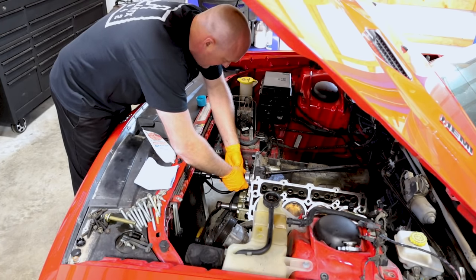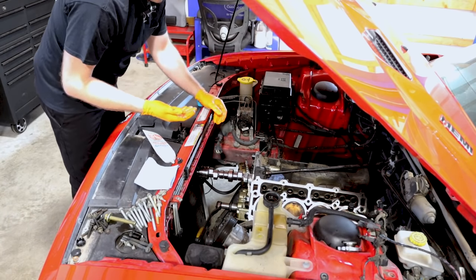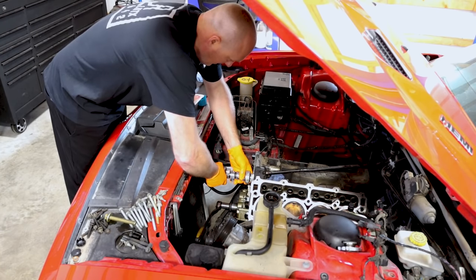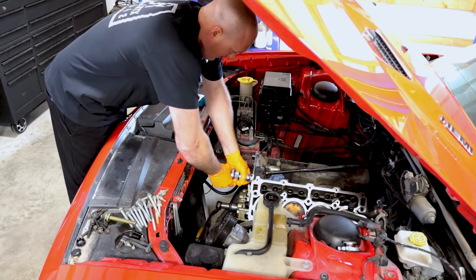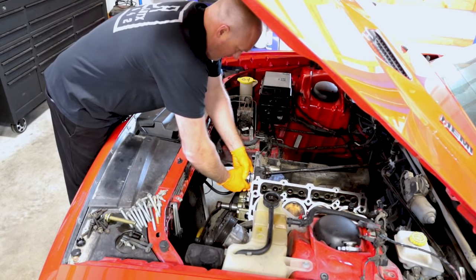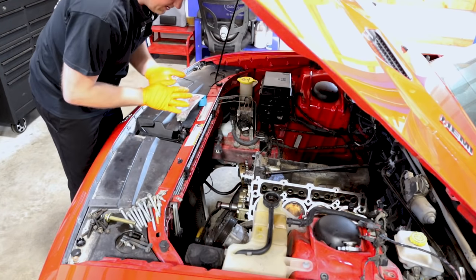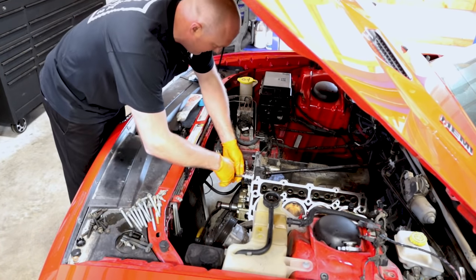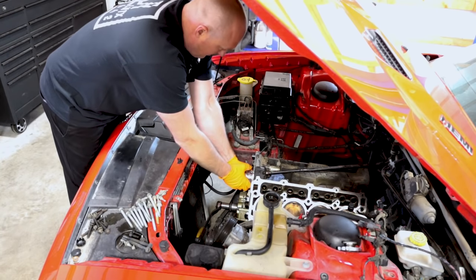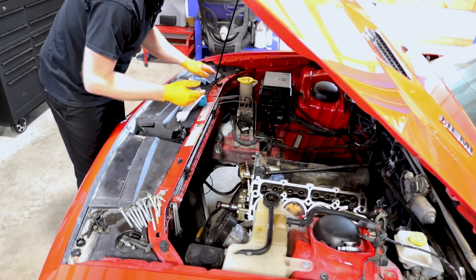Go ahead and put some little dabs on there, smear it on the lobes. You don't have to do the entire camshaft at once — you can do part of it, install part of the camshaft, and then do the other lobes as they slip into the engine. You want to go slow when installing the camshaft — you don't want to scar up any of the camshaft bearings. Cam is installed.